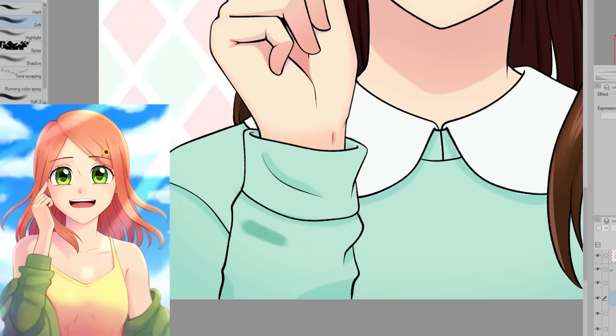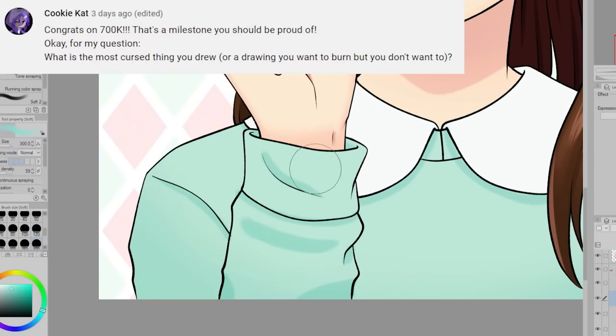I'm really happy with how the colors and her expression turned out. Cookie Cat asks: what is the most cursed thing you drew?